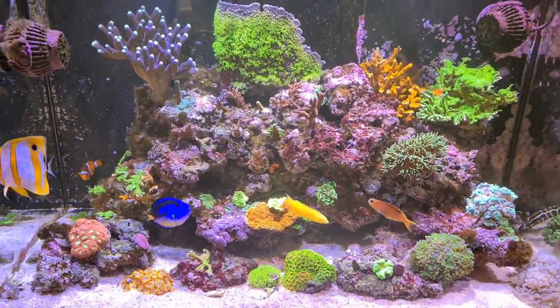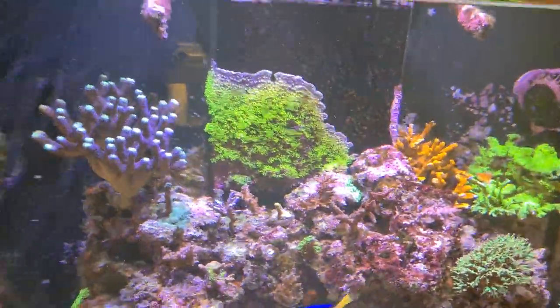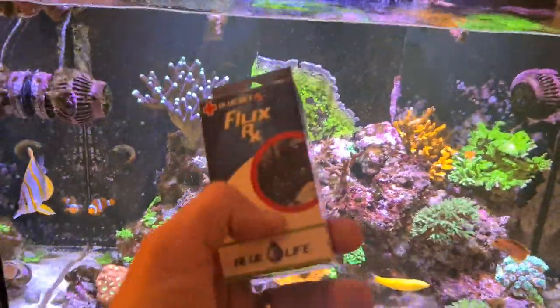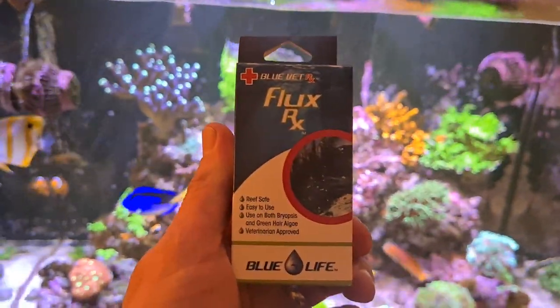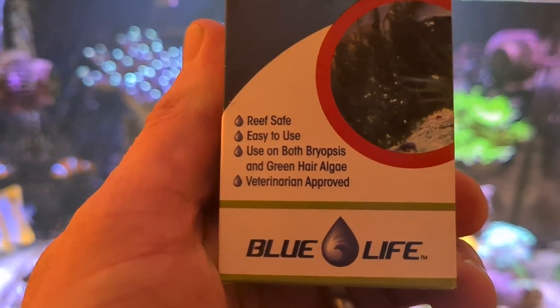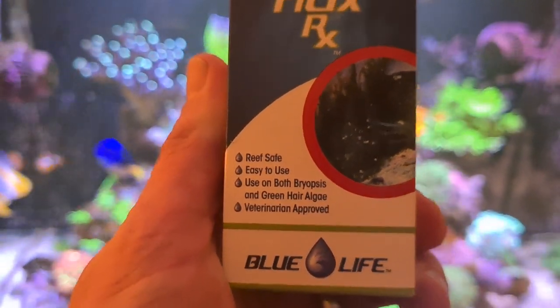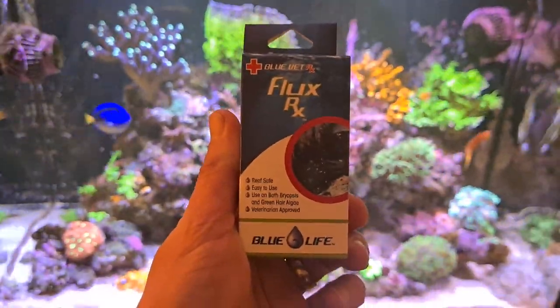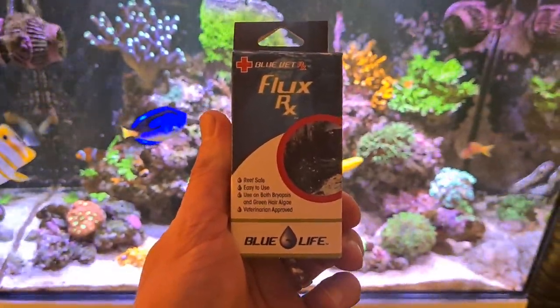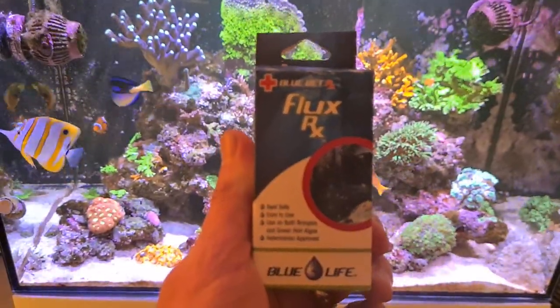The trouble is there are lots of different strains of hair algae. The treatment I'm using is specifically targeted for bryopsis but also claims to clear up hair algae - though some strains will be stubborn. I'm hoping to get rid of a lot of this. It's the first time I've used this product. It's from a company called Blue Life and it's the Flux Rx, which is used for both bryopsis and green hair algae. I've heard really good reports - people say it's just eliminated their hair algae issues, mainly bryopsis.